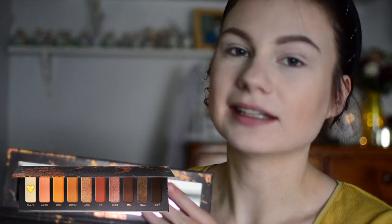Next I'm taking an R34 brush from Morphe and I'm going into this lighter cream shade Classic. I think I'm going to just use that all over my crease area — kind of to set that primer.